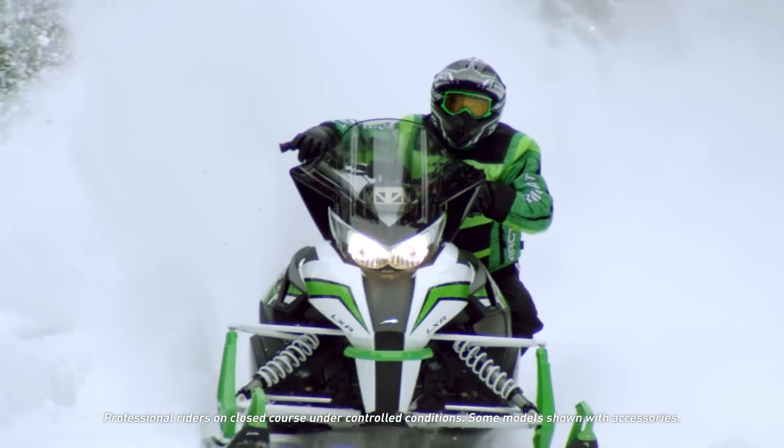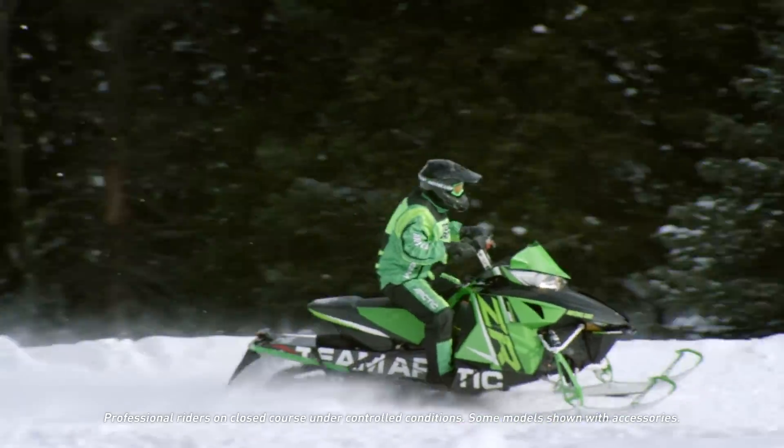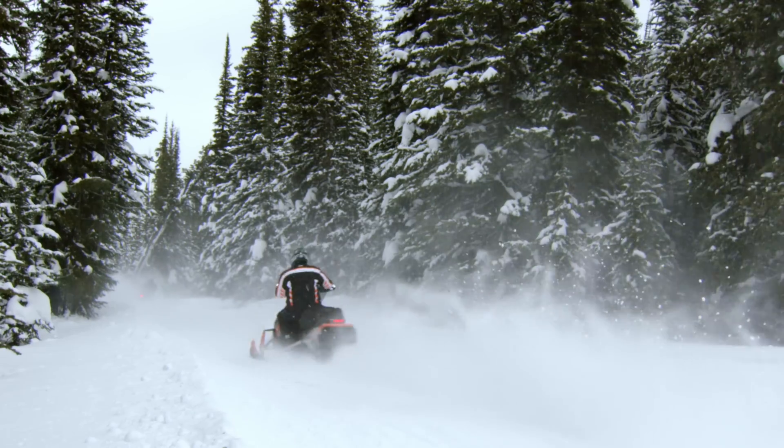Winning performance built into every 2016 Arctic Cat ZR.